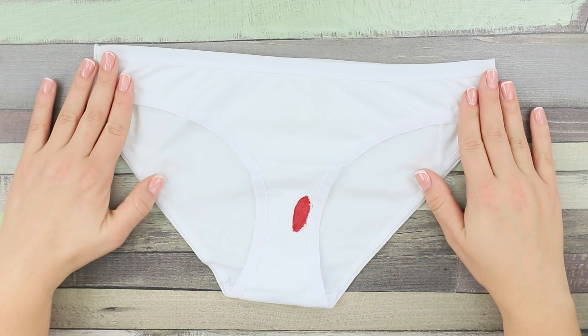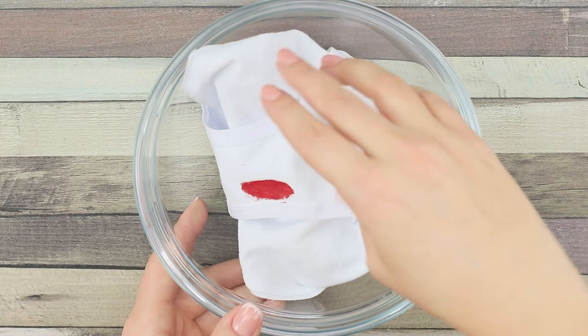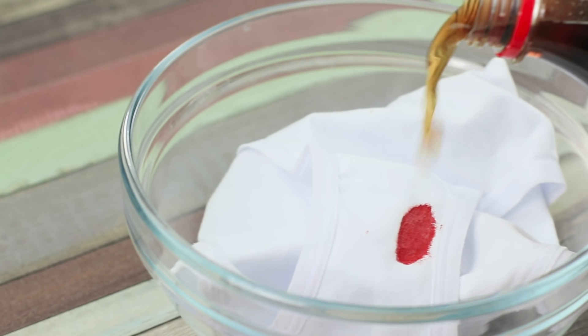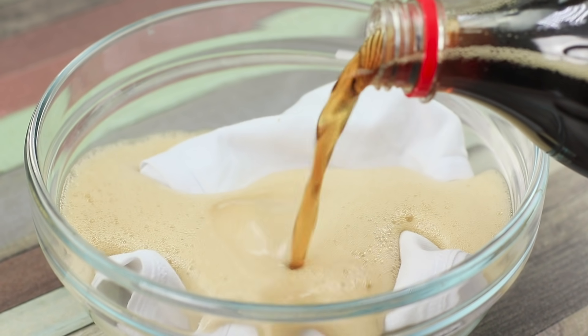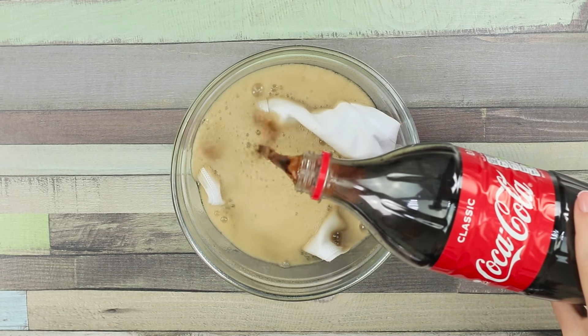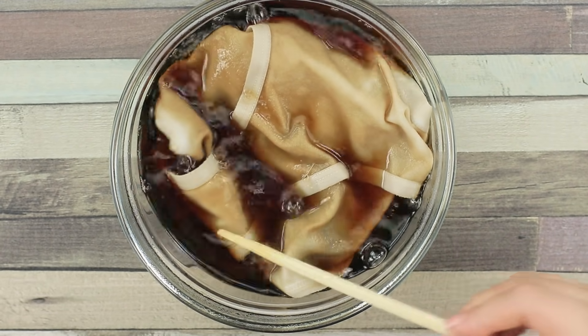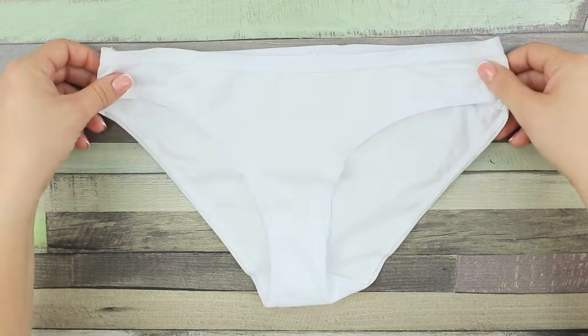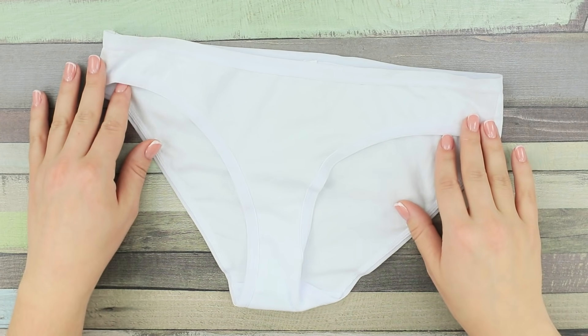That time of the month — they make your life and your underwear messy! A stain! It won't wash out! Or is there a life hack? Remember, there's almost nothing that Coke can't do! Put your undies in a bowl and pour the Coke. Keep your underwear in the soda, then do your laundry as usual and dry it. No sign of the stain — and the underwear is as good as new!